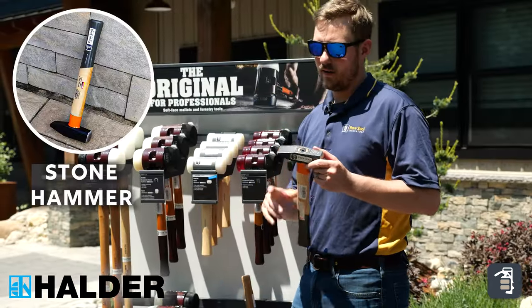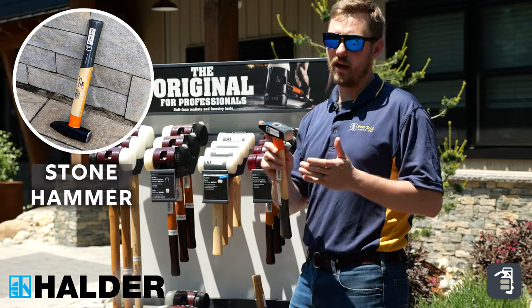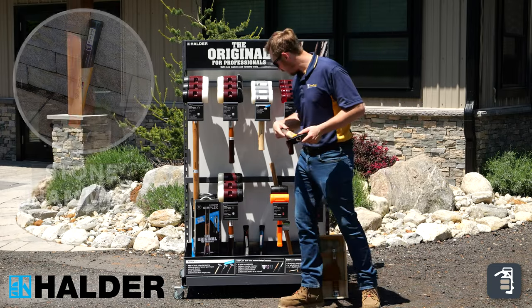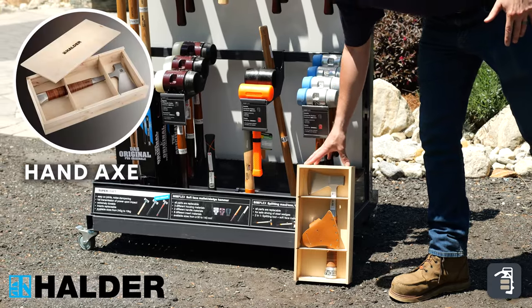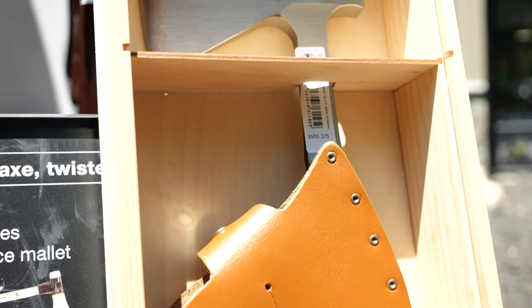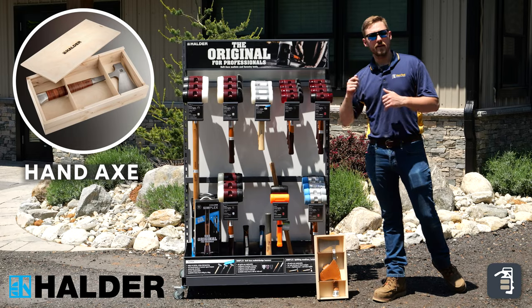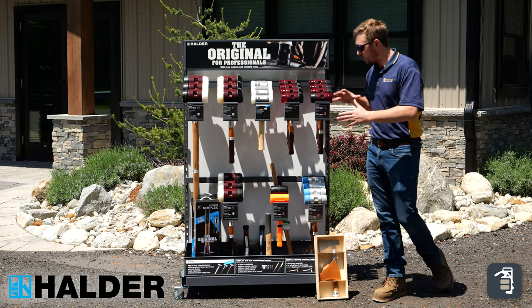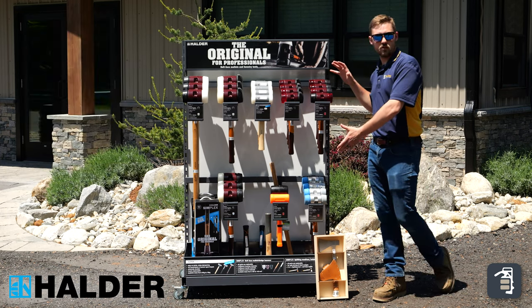Next one's our stone hammer. It has a little bit of a chipping edge on one side and a hammer on the other. Works great for using with chisels and things like that. Lastly, we have our Halder hatchet. It's a beautiful hammer with a leather handle, so it conforms to your hand. Works great for doing lumber, getting your kindling, starting your fire — more of a gift idea. So that's our lineup and what each one of these hammers are good for. If you guys have any questions, let us know.